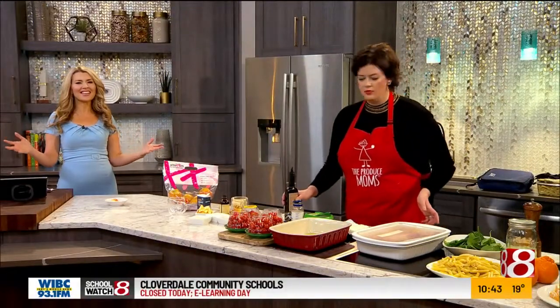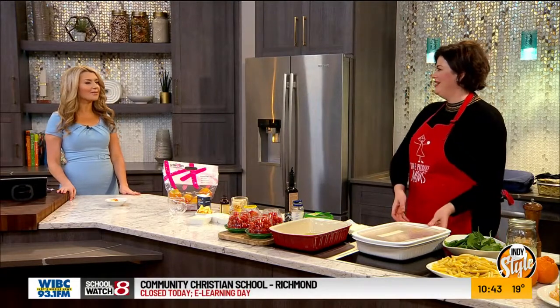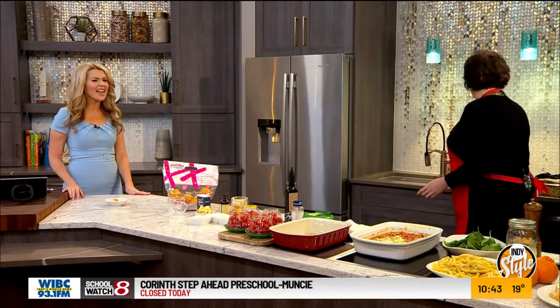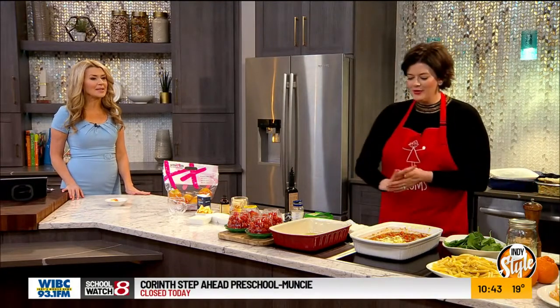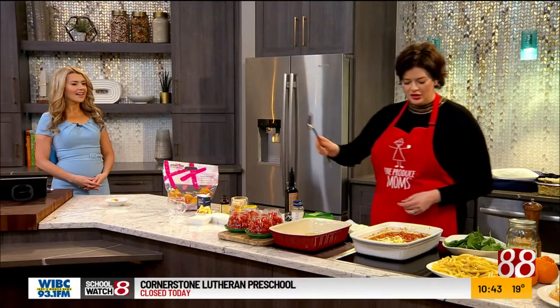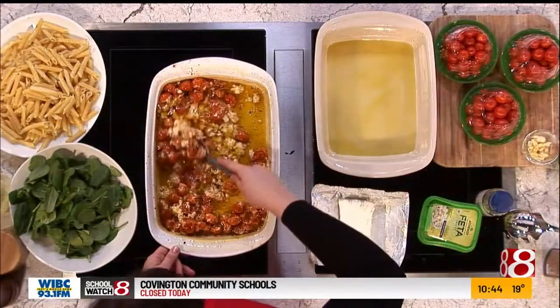Welcome back and we are here in the kitchen. Amber and I have been talking about this dish all show long — it's the viral feta pasta. We are ready. She pulled it out. Oh, that looks dreamy! So this first step, all you got to do is stir it together and see how the cheese and the tomatoes and the olive oil all just incorporate.